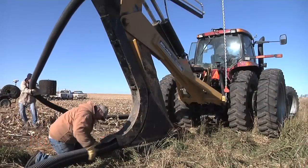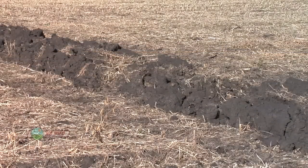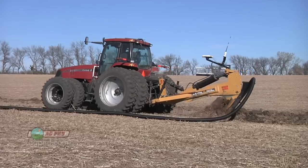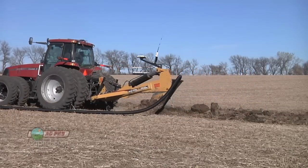Getting drain tile installed is great, but what about those mounds that are left afterwards? In today's Iron Talk we'll discuss how you can solve them yet this fall. If you put some drainage tile in this fall, you've got some big mounds out there in your fields, depending of course on what the soil conditions were as you were installing the tile.